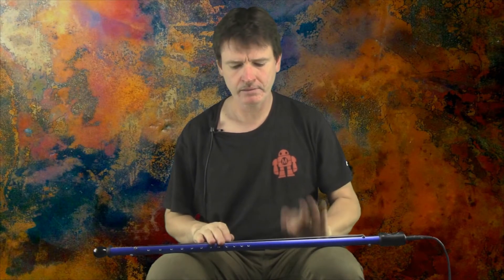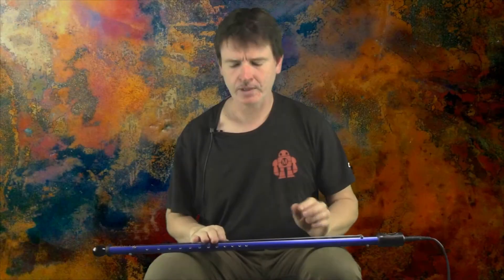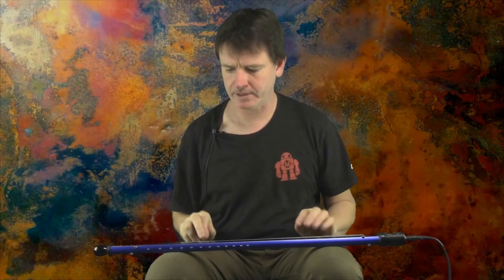Just like before, you can use the drum technique. You can also do the hammer-on technique. I like to use my fingers together like this — it gives me a little more force on the band.